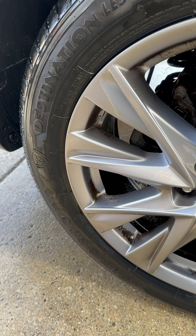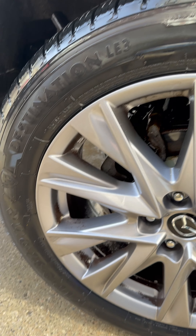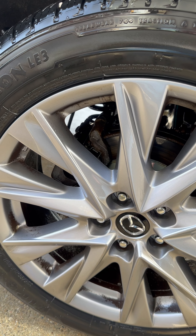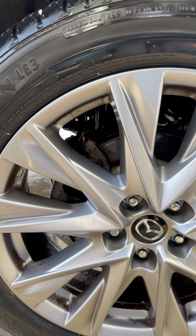Now, if you look how clean the wheel is with minor agitation and just all-purpose cleaner and a degreaser, that's pretty good compared to using something as dangerous on surfaces as oven cleaner.